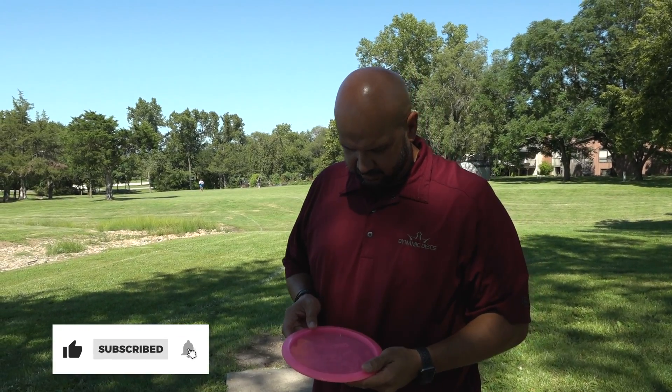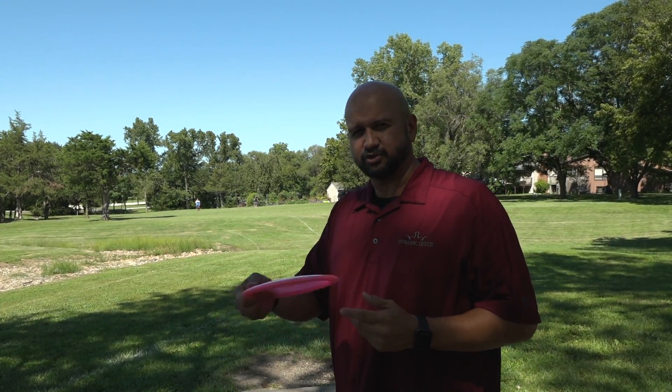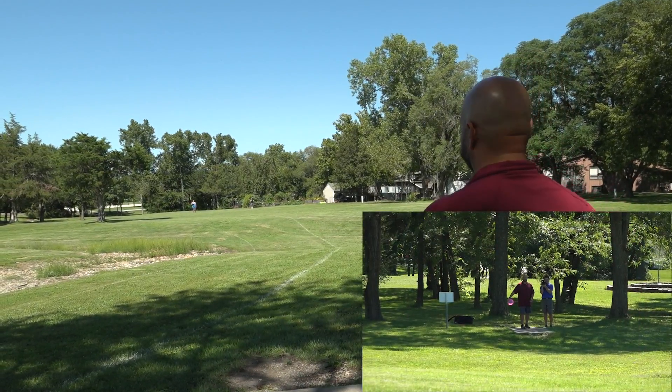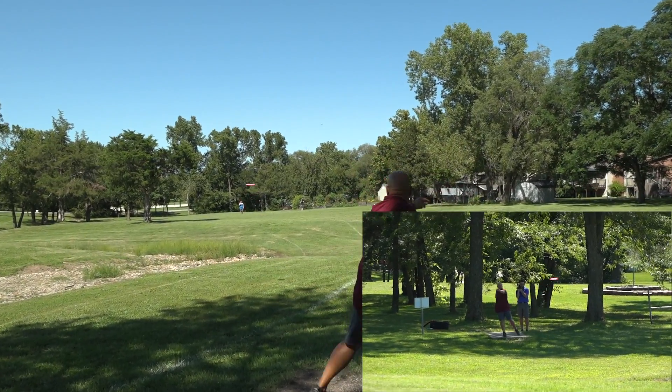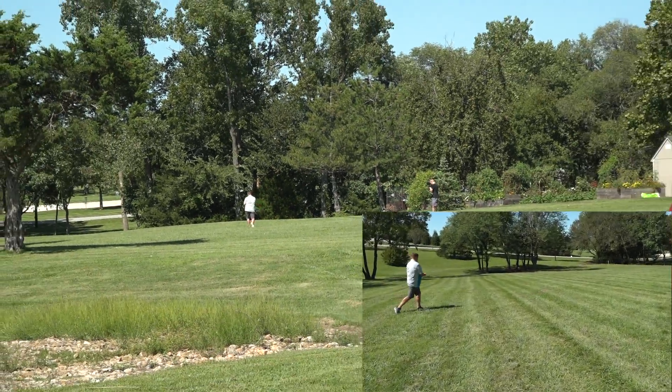So this one is a little bit heavier — 175 grams. I think I'm going to do the same thing, but give it a little more oomph, still on a straight line. Nice looking flight. I gave it a little more and it actually tried to turn just ever so slightly, which gave it just a little more distance. So the Diamond to me is a good controllable disc for someone of my caliber — not a very good player. So the new 170 gram Opto Diamonds, I've kind of shown you how they fly for a normal golf shot.